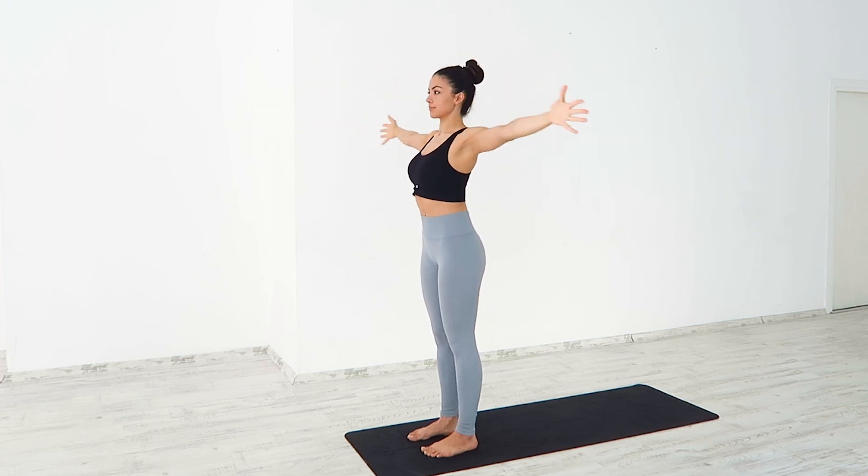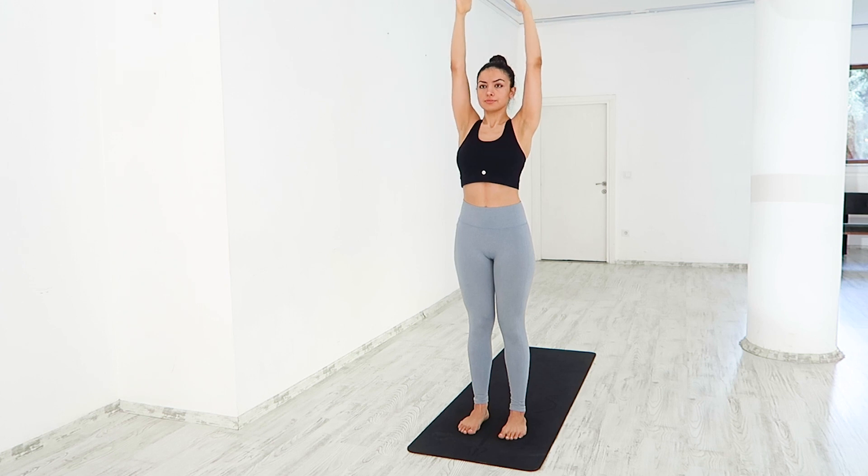One more time, breathe in. Extend forward, sides, breathe out, and up. Repeat a few more times.